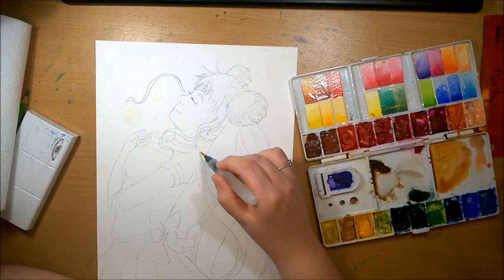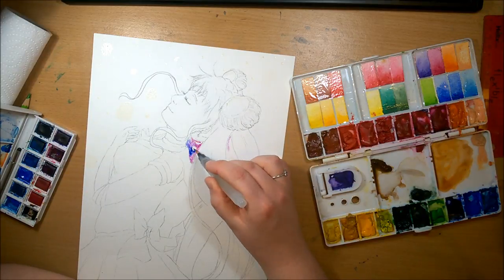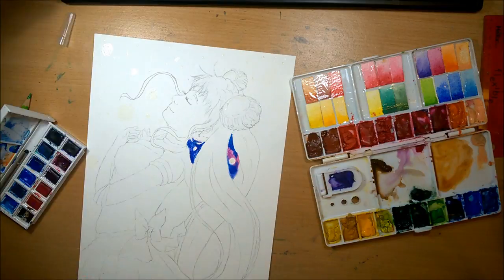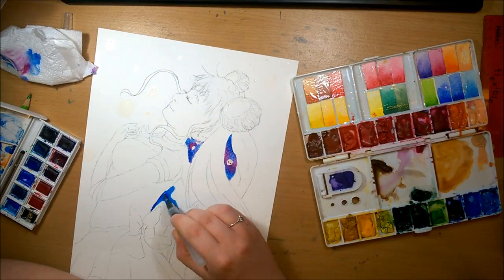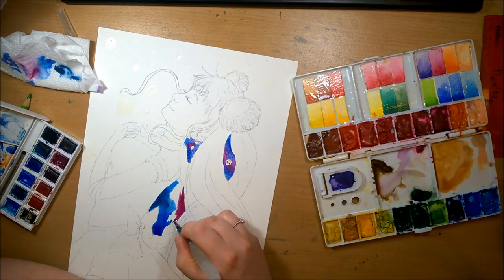Hey guys, it's Betty and welcome back to part 25 of the Fanart Feb series. I can't believe we're nearly at the end now. There's only three days left and it's just been crazy and mad, and having a convention tomorrow has made it even worse. But for today's video, I'm doing Sailor Moon.